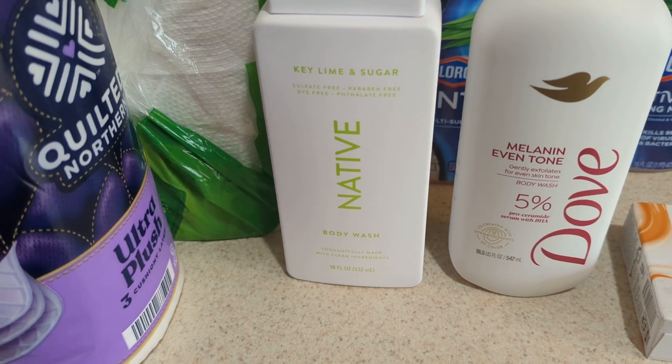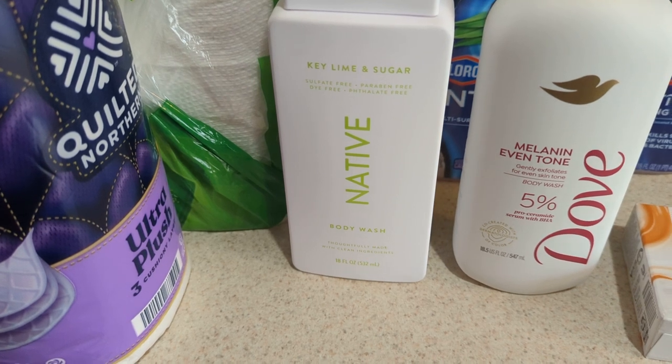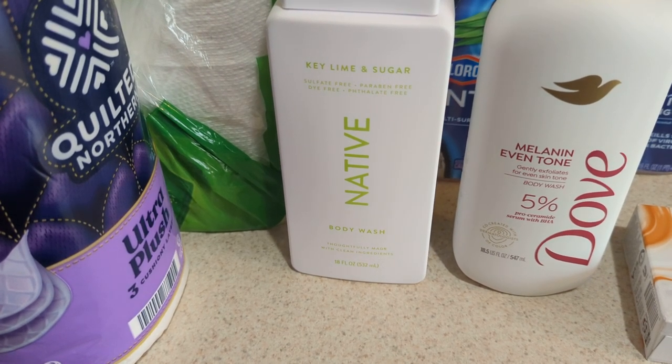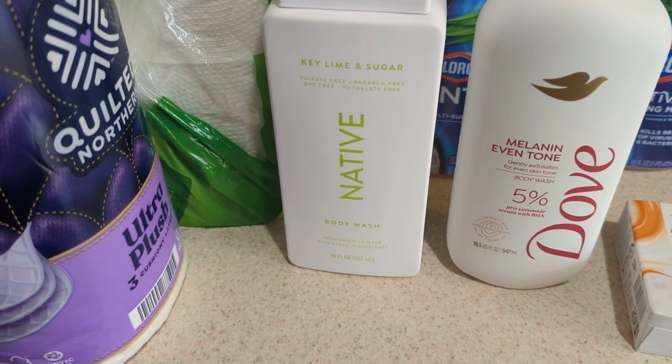So I went ahead and just bit the bullet, because usually Native does not steer me wrong. Their scents are what they say they are most of the time — well, 90% of the time. And like I said, I like their products. I have never had a problem with it. They are 100% vegan.